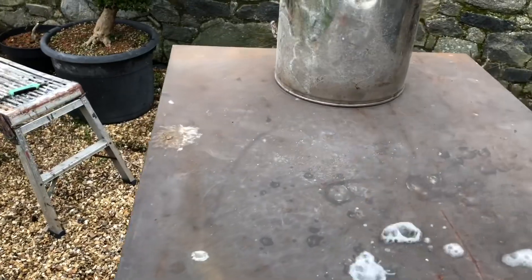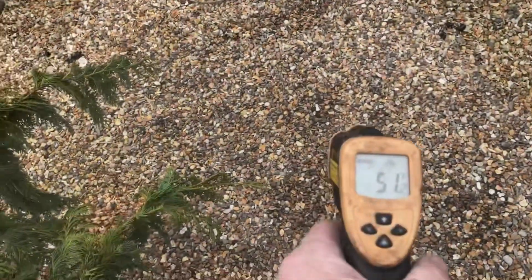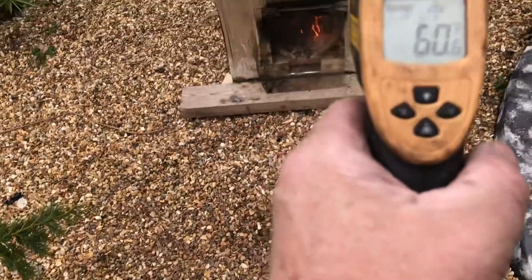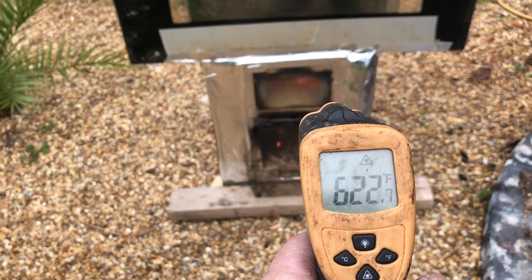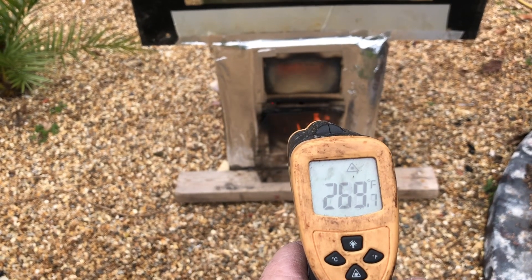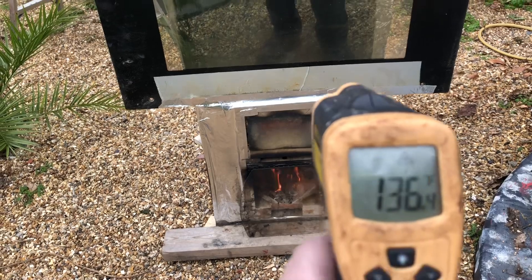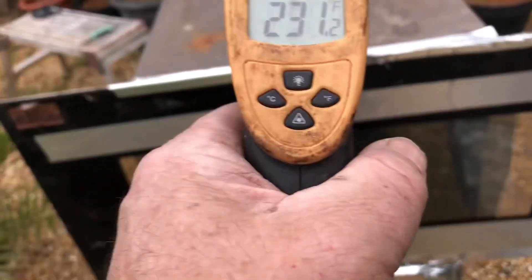Just to prove the point - a bit of water on it, yeah, it's definitely pretty hot. The ambient temperature on the gravel is 60 degrees. I'll shine the temperature gun on a few bits - it doesn't work on reflective surfaces and it doesn't work through glass, so I'm trying to hit the non-reflective bits to get reasonably accurate readings.